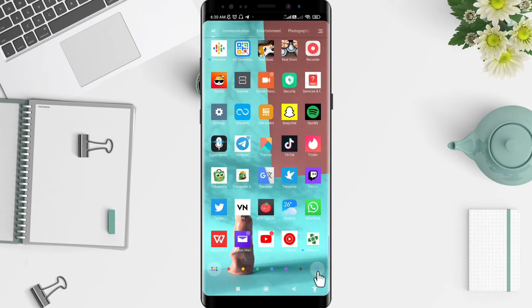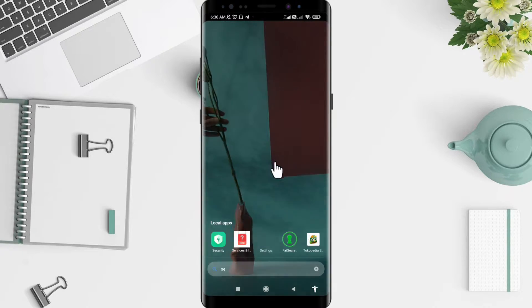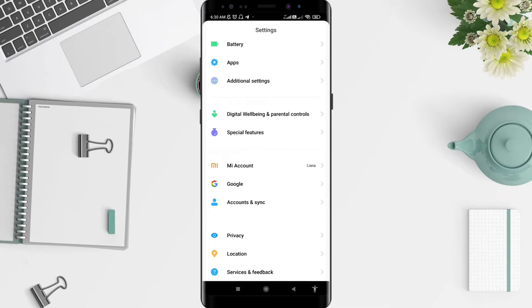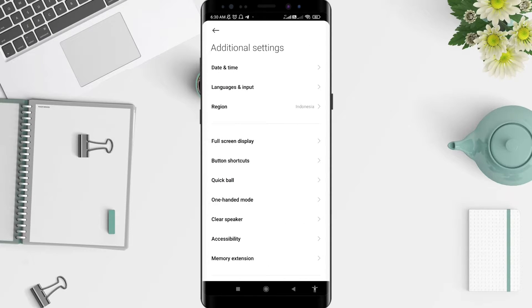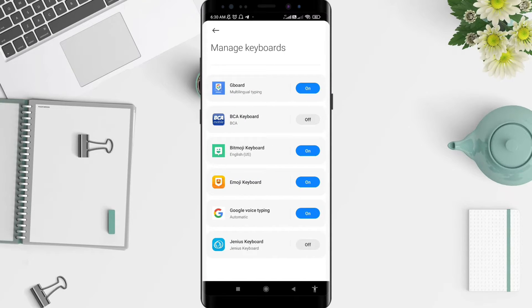First, go to the Settings. After that, scroll down until you find Additional Settings and tap on it. For the next step, go to Languages and Input, and don't forget to tap on Manage Keyboards.